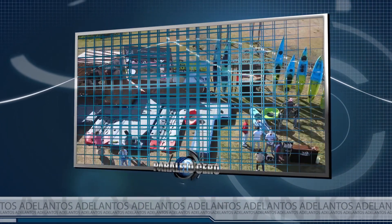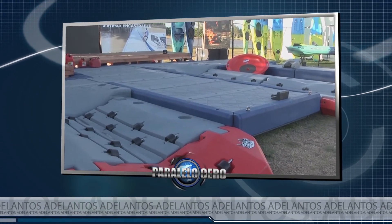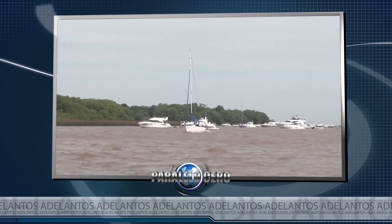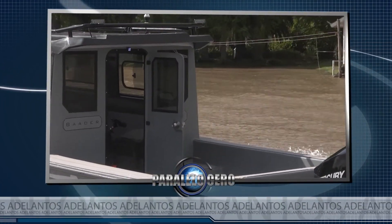Te presentamos las nuevas marinas encastrables Atlantix Float. Como todos los meses, hablamos de seguros náuticos. Y salimos a navegar en un tracker, el Bader 780 Pro Limited.